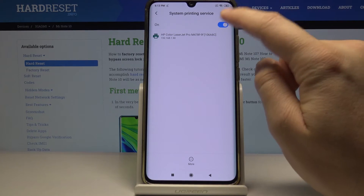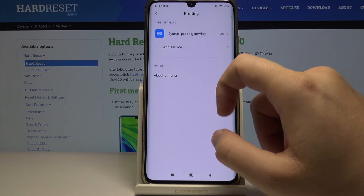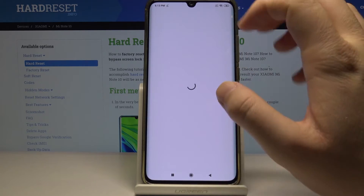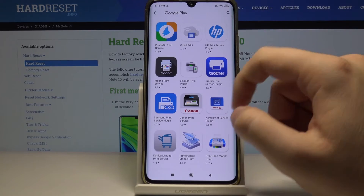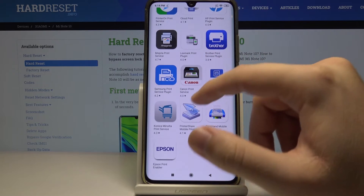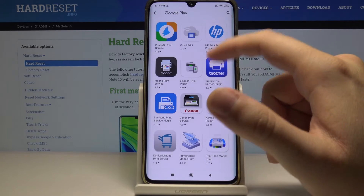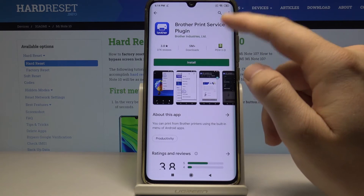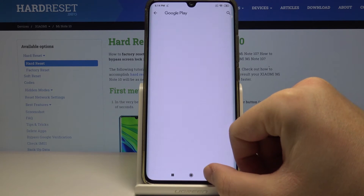We can connect to this printer just by clicking on it. But if you have any problem and your smartphone cannot find your printer, click on Add Service. This will take you to the Google Play Store where you can download the plug-in. For example, if you are using a Brother printer, you have to click on it and install the plug-in.